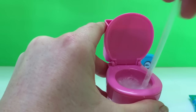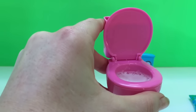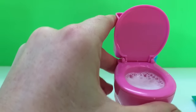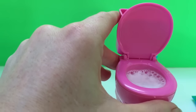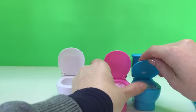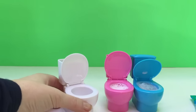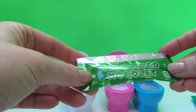The candy mixes with the water — oh no, our toilet is foaming! There's our candy, mmm it smells very fruity. So now we've got our blue one and our pink one that have foamed. Now all we have to do is our white one — let's do the green candy, Moco Moco.